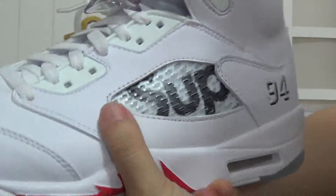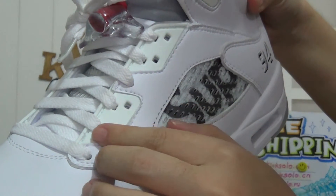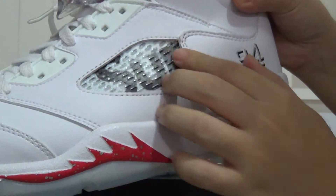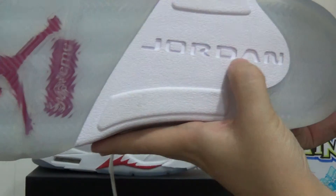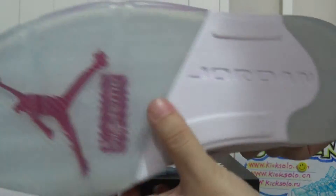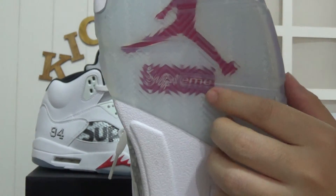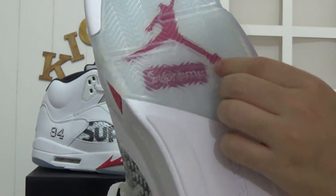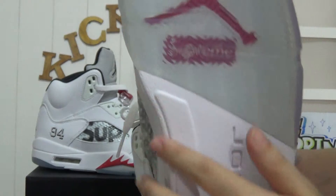Also checking the shoe's tongue — here's the shoe's lace hole, and there's also the mesh here. Checking the shoe's bottom in the middle, we can see 'Jordan'. On the top is the red Jumpman logo, and below is 'Supreme' on a red background. The bottom looks very nice.